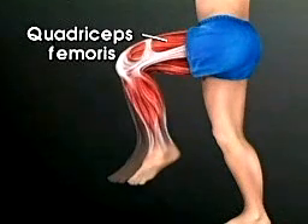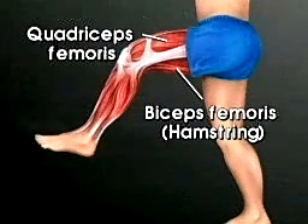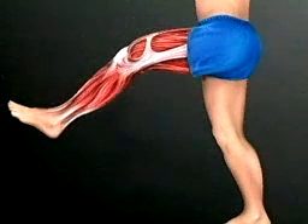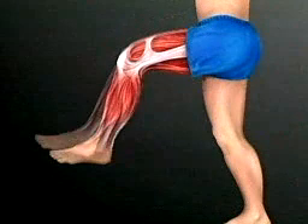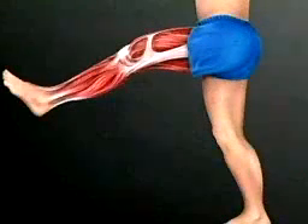The quadriceps femoris on the front of the thigh works with the biceps femoris, or hamstring, in back of the thigh. To bend the knee and raise the leg, the hamstring contracts and the quadriceps relaxes. To straighten the knee and lower the leg, the quadriceps contracts and the hamstring relaxes.